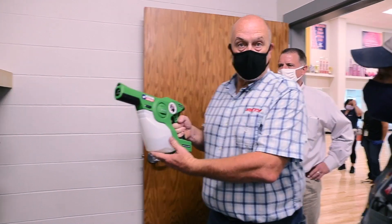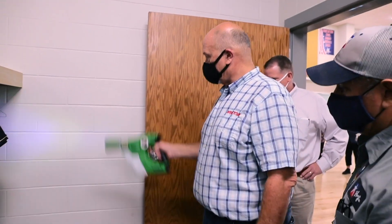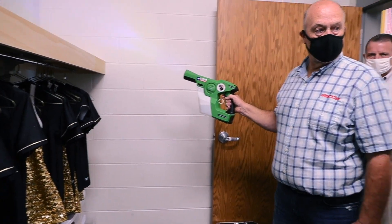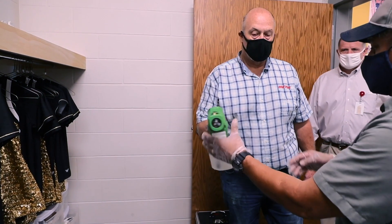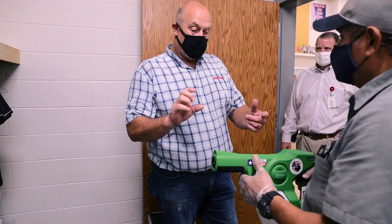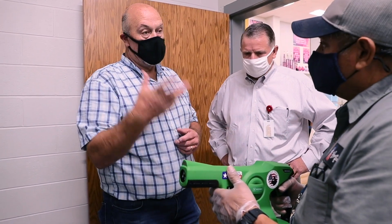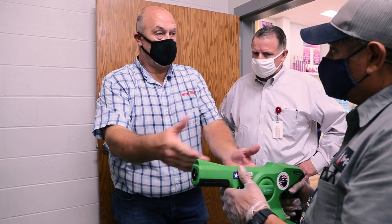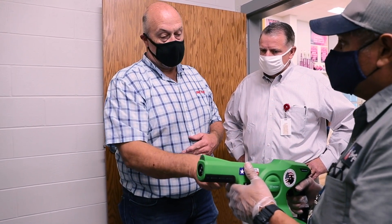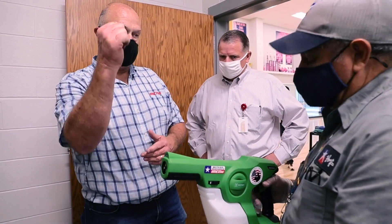If you run completely out, just do this motion — that primes it up. So when you take that off, put it in your bag, put your top on it, open it up, and finish spraying what's left so that little bit doesn't leak into the bag. Sometimes when you put it back on, you have to reprime it — and that's just that motion right there.